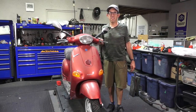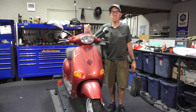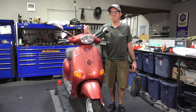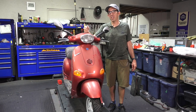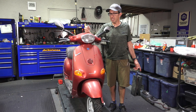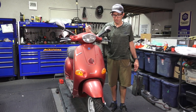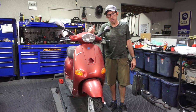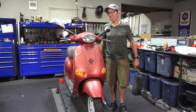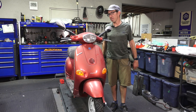Hey everybody, Robot here from Vespa Motorsport and ScooterWest.com. We're on part five of not necessarily the restoration, but resurrection of this 1996 or 1997 Vespa ET4 125. If you watched the prior parts, we got it running — that's always the exciting part — but there are so many other things you've got to take care of before you can bring a scooter up to road-worthy condition.